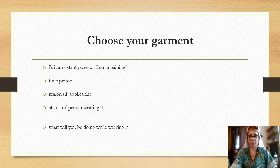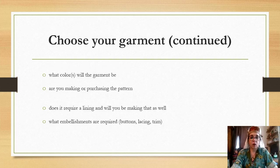Now let's get into the actual planning of your project. The first thing is to choose your garment. Are you going to use an extant piece of clothing, a painting, or an illumination? What time period is it from? What region of the world? What is the status of the person wearing it, and what will you be doing while wearing it? What color will your garment be? Are you making or purchasing the pattern? Will it require a lining? What embellishments will you need — buttons, lacing, trim? Think about all these things before you start.